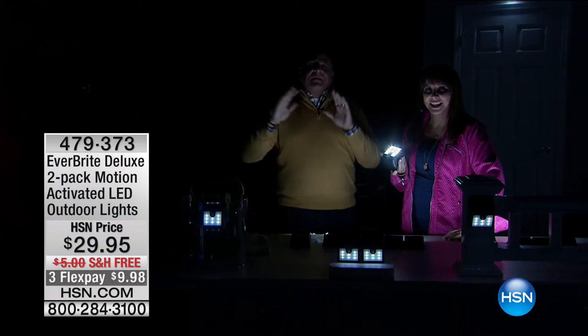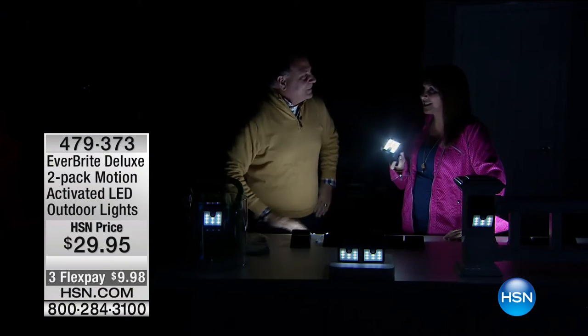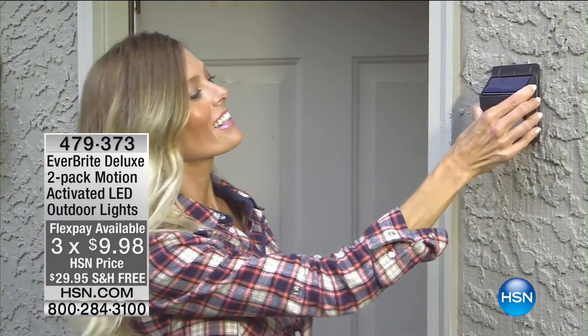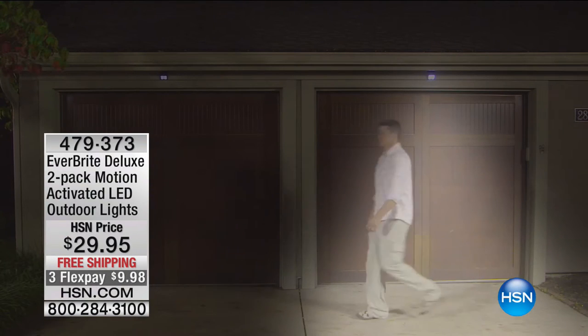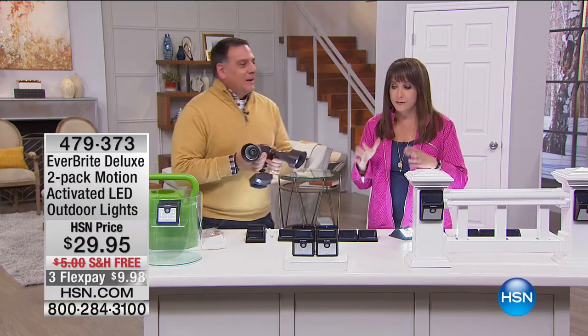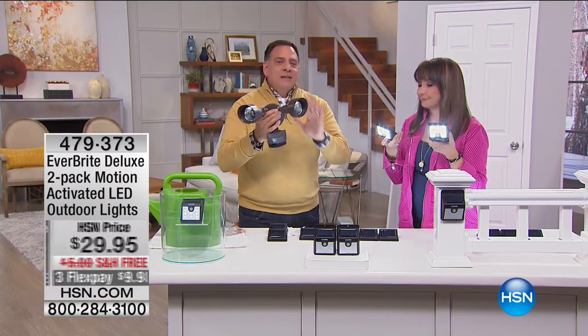Lou shows a traditional $1,000 hardwired light that no longer works — requiring an electrician, trenching, and running power, which gets very expensive. In contrast, the Everbright gives you two lights with a motion sensor in each set, peel-and-stick mounting, no wiring required. Turn one on and see how crazy bright it is — totally solar-powered, panels right on top. Great for deterring animals and people doing nefarious things — lights and sound are the two things that scare intruders away.